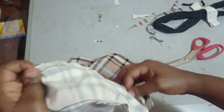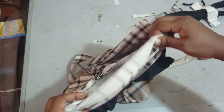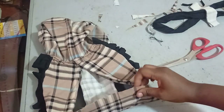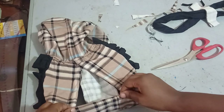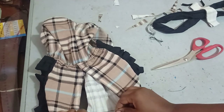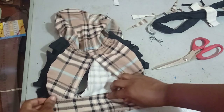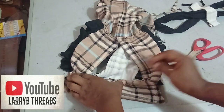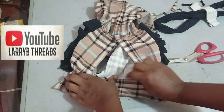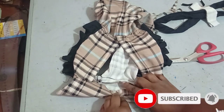The first collar seam is sewn. I close it up and use the second collar piece to conceal the seam allowance — folding the seam allowance in and top stitching so the seams are completely sealed and neat on both inside and out.